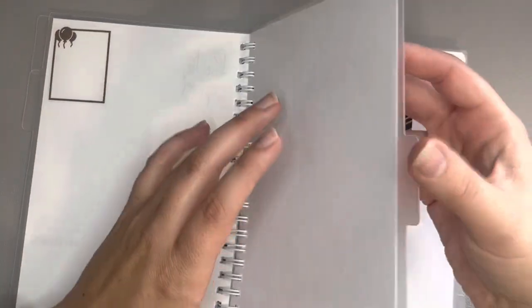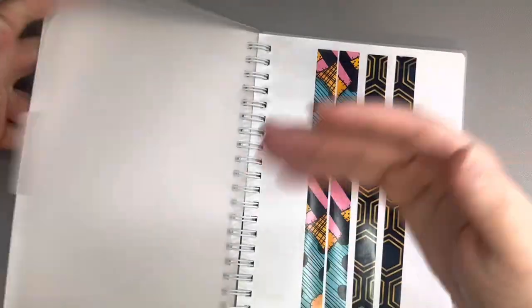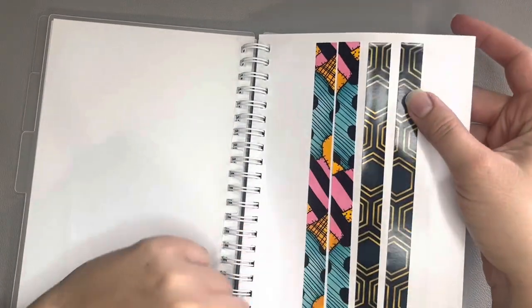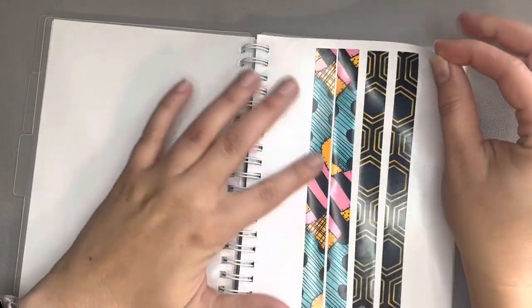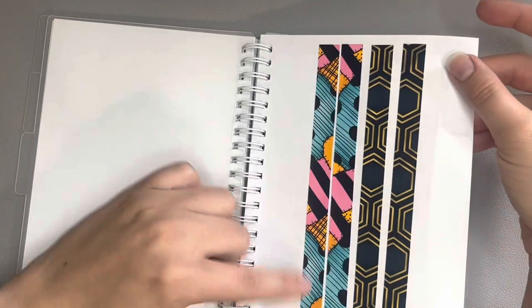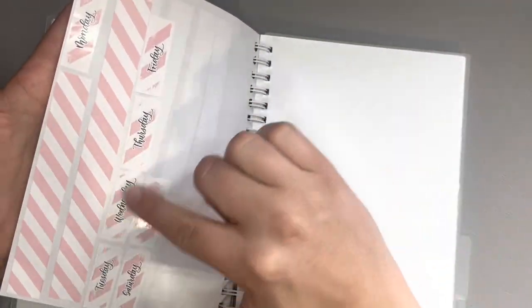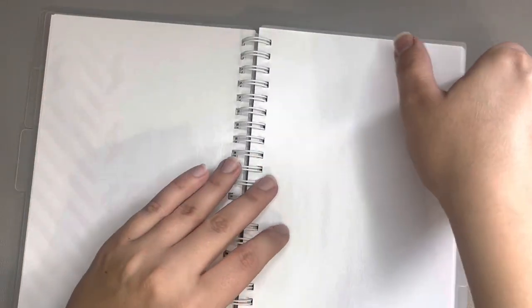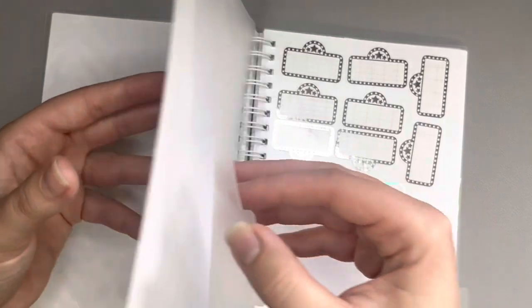Then these couple pages are empty. These are extra washi I got in a grab bag from Glam Planner for her A5 inserts, and I found I can use them in spreads — I just trim them down to fit. I also have some extra washi and date covers from SPC that I only used half of in a spread, just there for me to pull from.